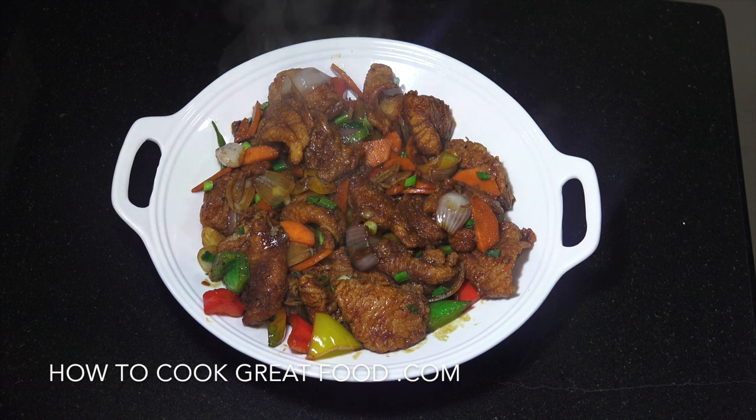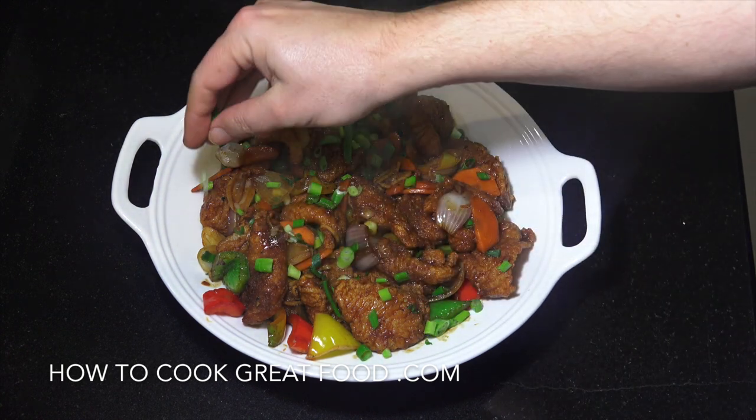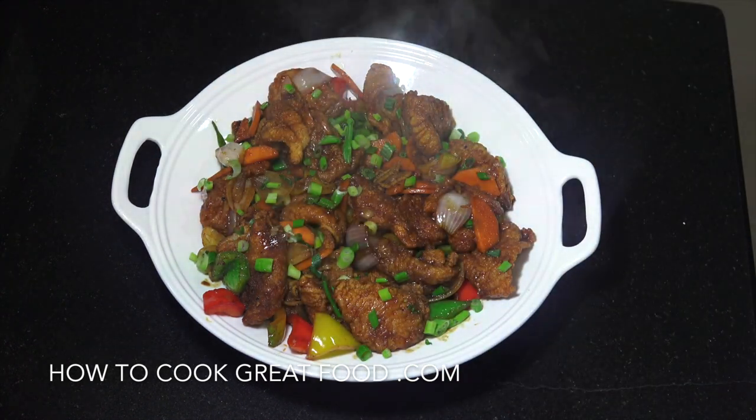And there you go — wonderful with rice or with some noodles. Just going to finish that off with a few more green onions. And that's it — absolutely beautiful, nice Chinese fried fish. Hope you enjoy that, we'll see you soon.